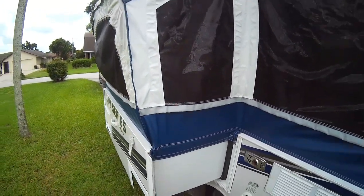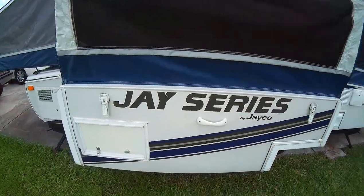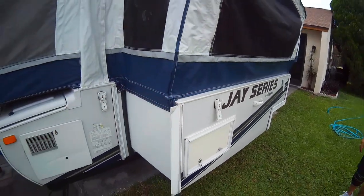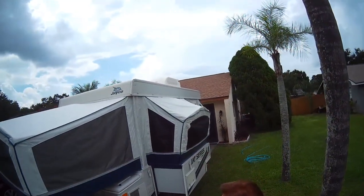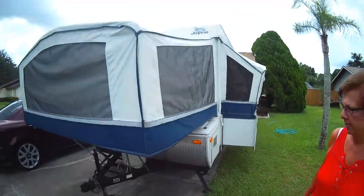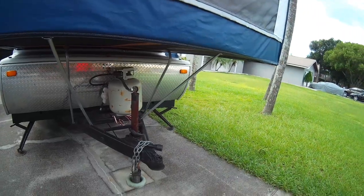We have a slide out for the dinette, a little access door, lots of storage. You can see the AC unit on top. You could go away for a month.